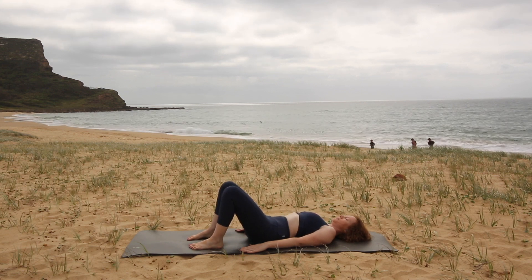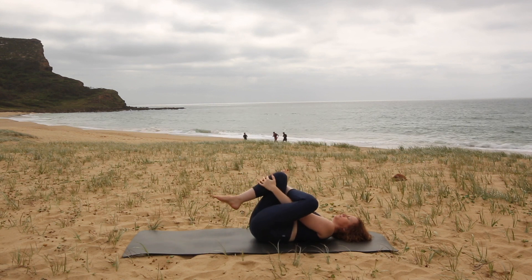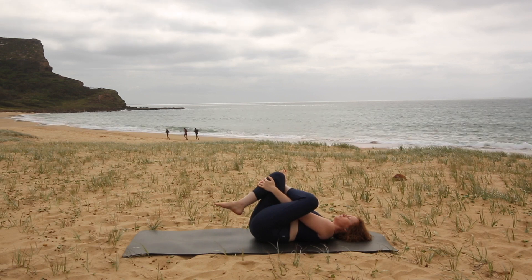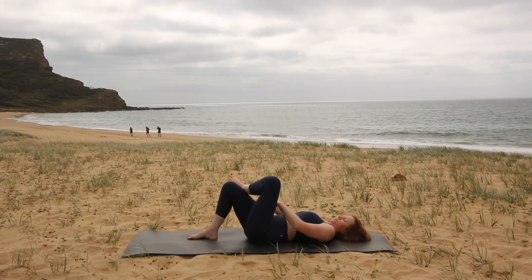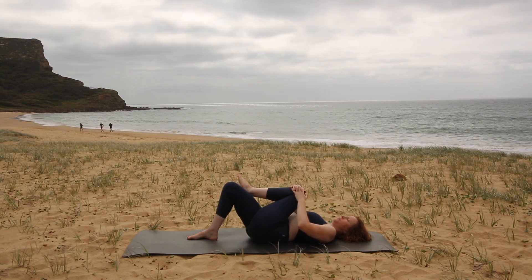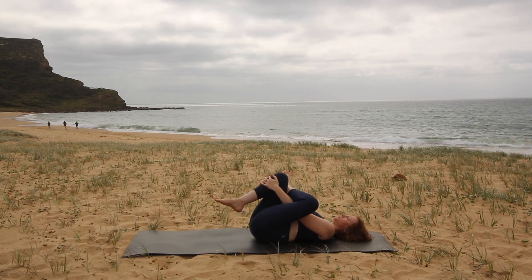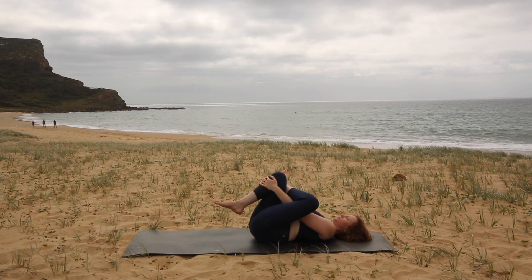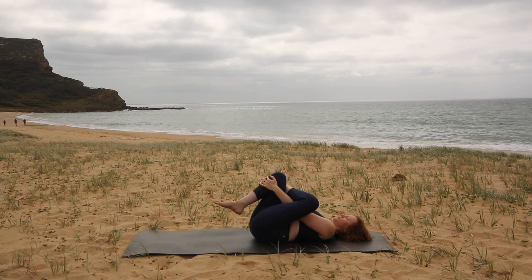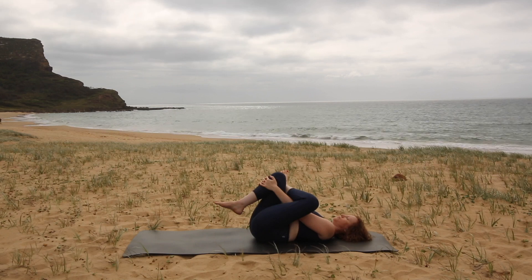We're going to cross the left ankle to the outside of the right knee. You can either pick up your right leg and draw it in towards you, aiming for a stretch somewhere in the left bottom or hip. If you find this position a little too tight in your back and hips, then instead place your right foot on the floor and put your hands on your left knee, using your arms to draw your knee across to the opposite shoulder. Whichever variation you're doing, we're just going to hold and breathe and relax — practicing that lateral breath, breathing into the ribcage. As you exhale, just allow everything to relax. Visualize the bottom muscles relaxing and letting go every time you breathe out.